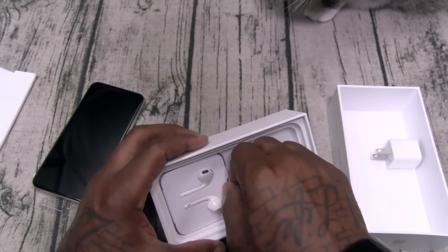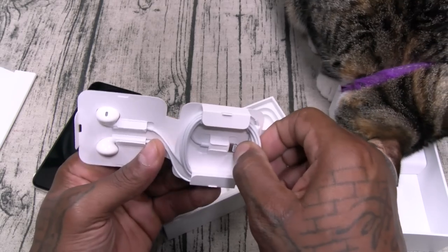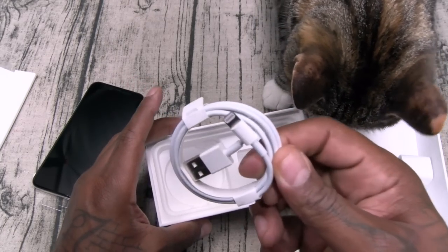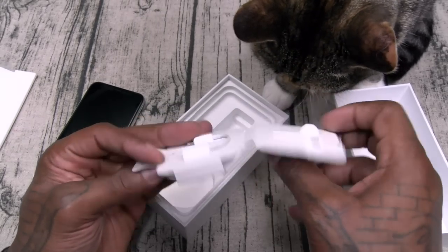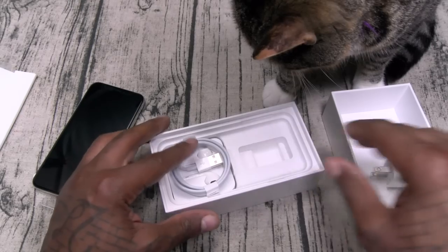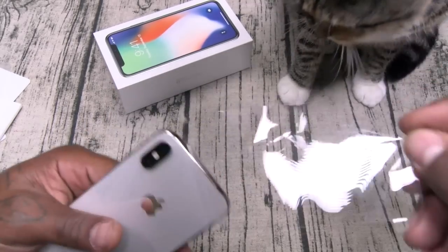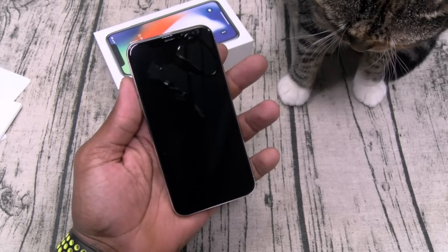Here's your charging brick, your lightning headphones — I keep calling it USB, I'm so used to Android phones — your lightning adapter headphones, and they do sound pretty good. Here's your lightning adapter and your dongle. We'll leave all of that and try to keep this review on point.